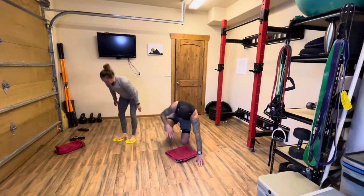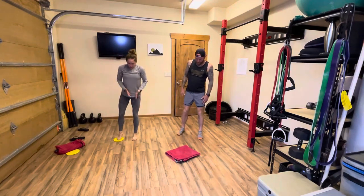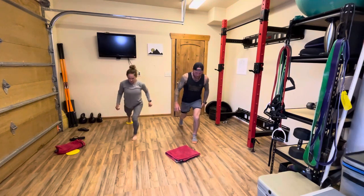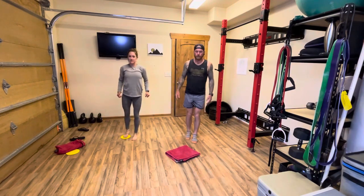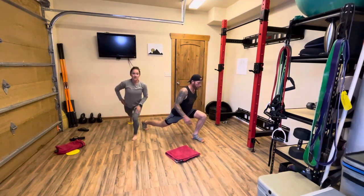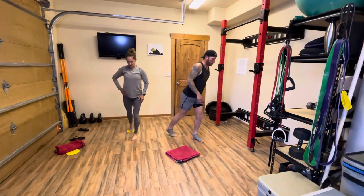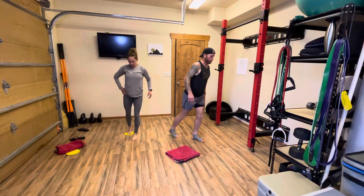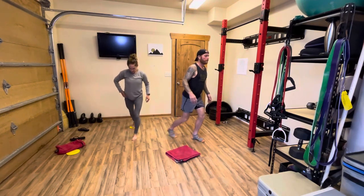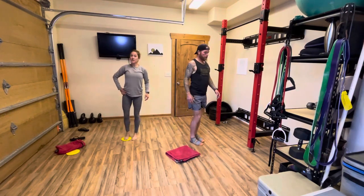For the last of these five exercises, you just need one glider. Now we're going straight back with that foot. Shoulders stay stacked over the hips, come all the way back up and out. Straight back. If it's your right leg going back, you should feel that in the left quad. Ten on each side.